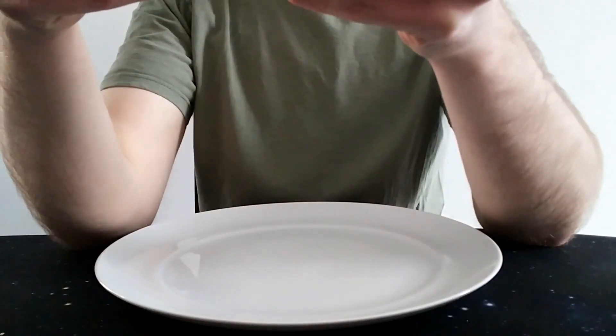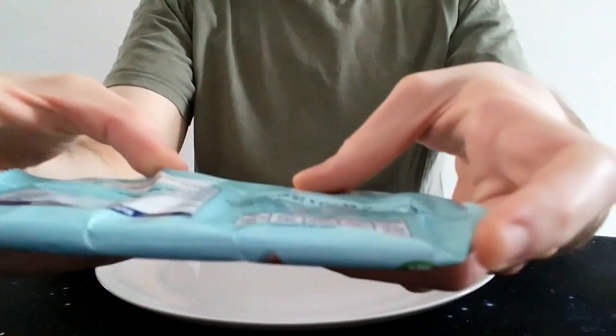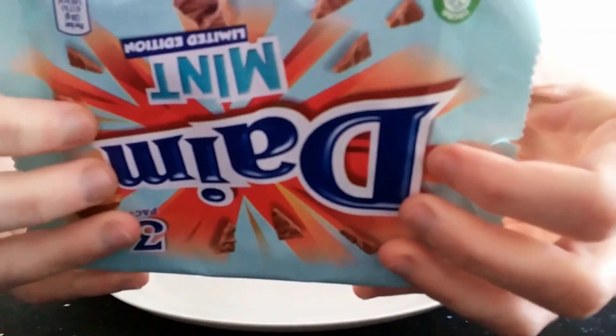So, bizarrely, I've got to flip it to read the description. It's a mint-flavoured milk chocolate, 42%, with a crunchy almond caramel centre. So that's basically what Dime bars are.